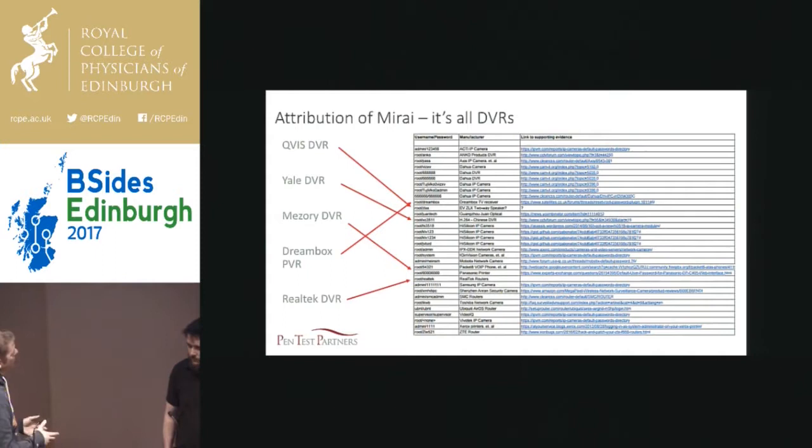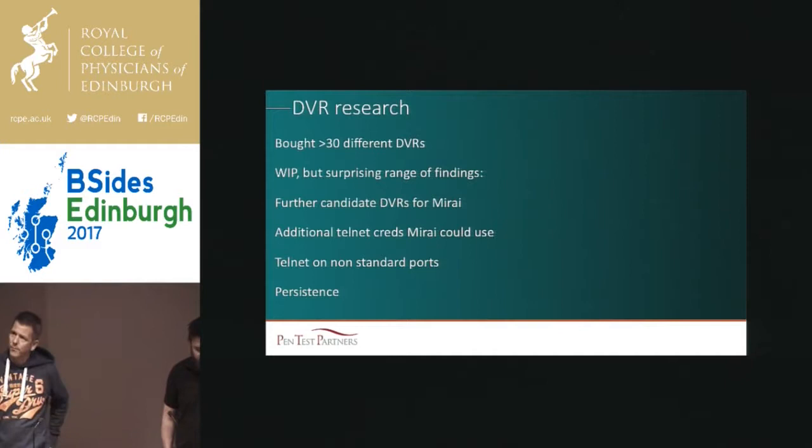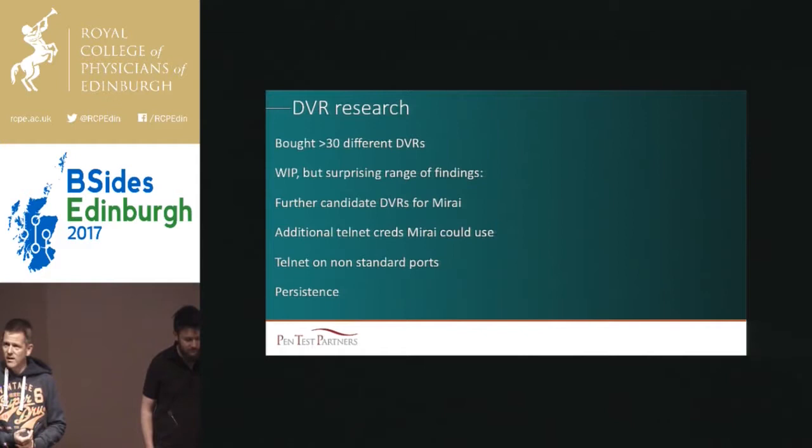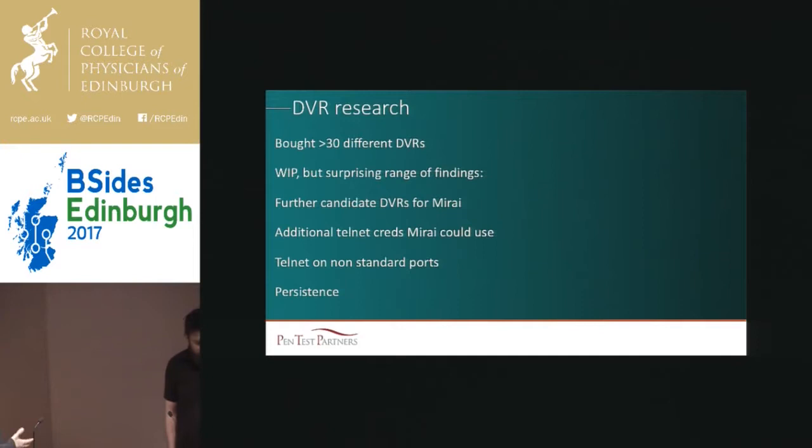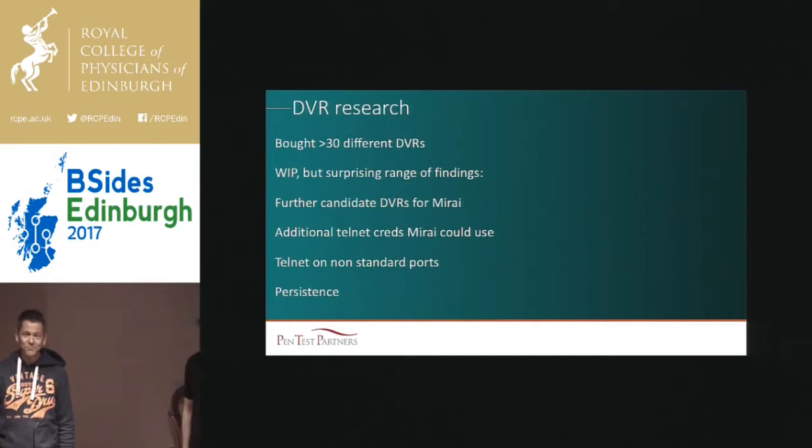So just a bit of clarity there. We thought we'd have some fun and see what else we could do, so we went out and spent a stack of cash on over 30 DVRs — some new, some secondhand, some 20 quid, some 2,000 quid. A complete range. What we were interested to see is what did Mirai actually miss? Because what we loved about Mirai was it was beautifully simple — it exploited default credentials over Telnet. We wanted to see, if we were prepared to spend a bit more time, what else could we find?